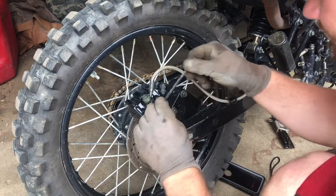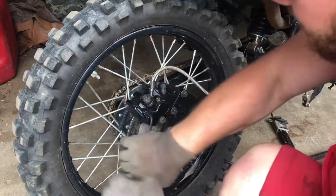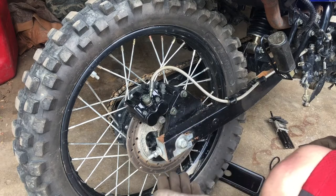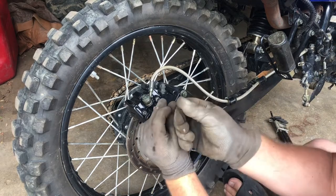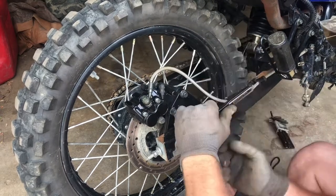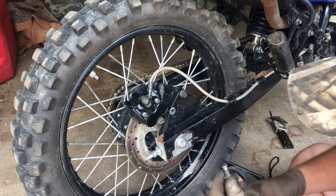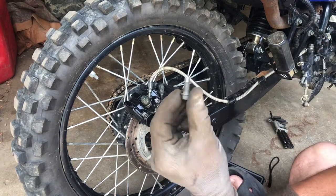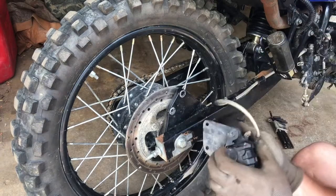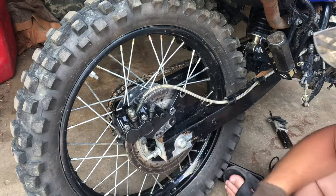We're going to jump right into it. I want to start by breaking loose these bolts that hold the brake pads on. We are working on the rear brake pads — the front brake pads are actually different, so you need a different pad for the front. I'm going to back these most of the way out and take these two bolts out. The threads are a little bit flattened on both of these — whoever put this together actually stripped these bolts out, or at least cross-threaded them.